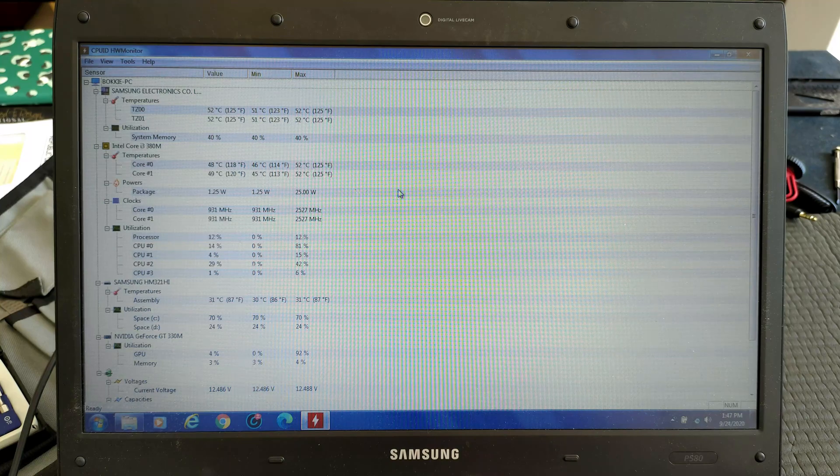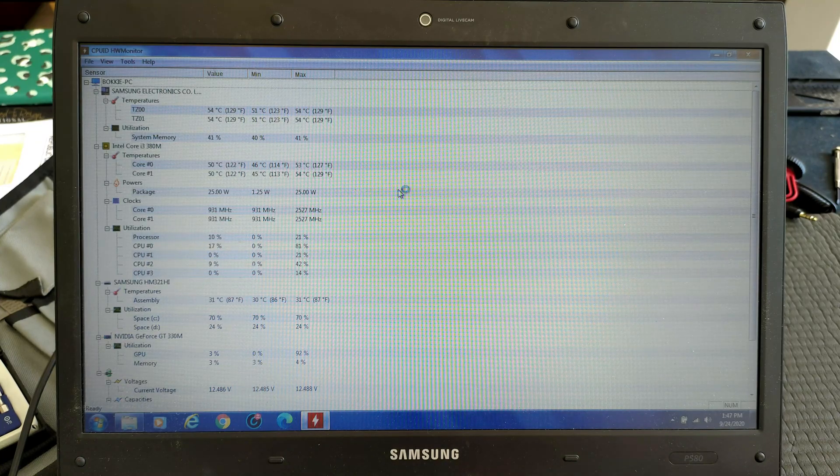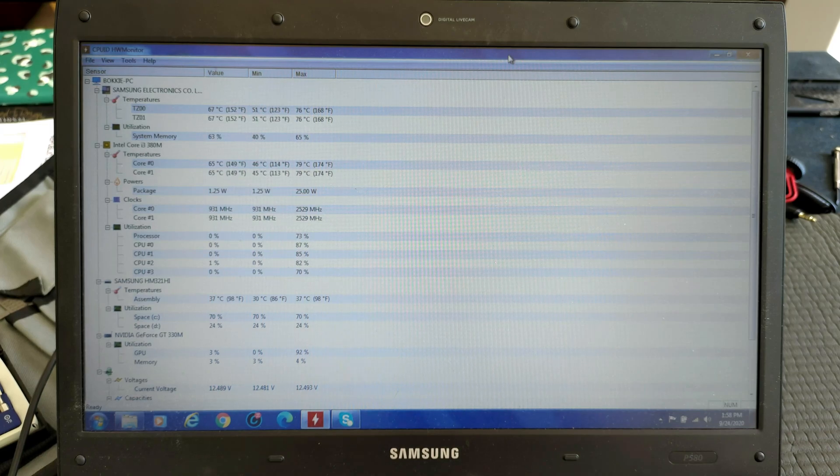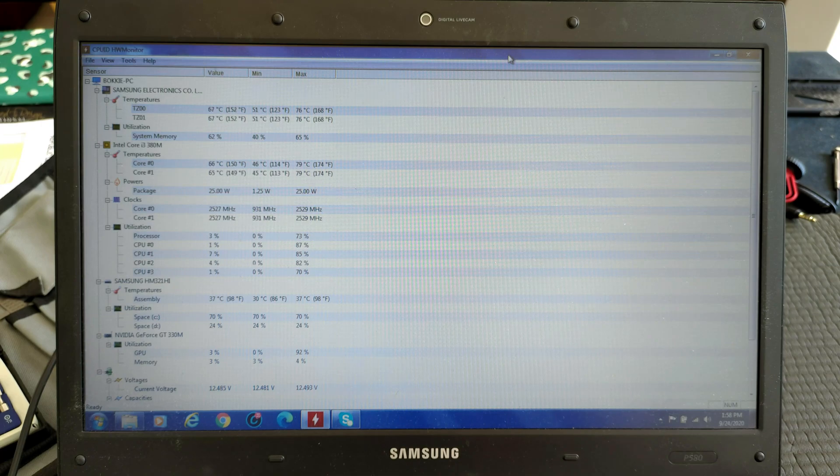Straight off the bat, the CPU is idling at 50 degrees Celsius which, for a notebook this old, is actually not so bad. We'll let it idle for five to ten minutes and see where the temperature ends up. Roughly ten minutes later, the CPU is idling in the mid-60s, and at some point also went into the high 60s and low-to-mid 70s — with a high of 79 degrees Celsius. Keeping in mind that we have not opened any programs; the only things loaded are what starts with Windows, like Skype. So there is definitely an overheating problem here. Let's replace that thermal paste and see what we can do about those temperatures.